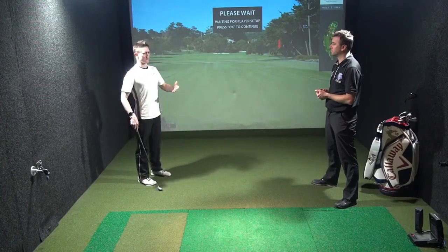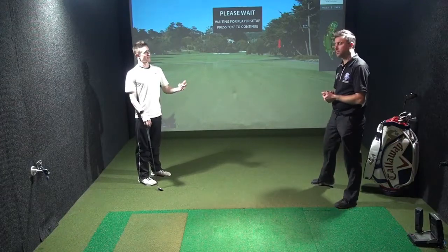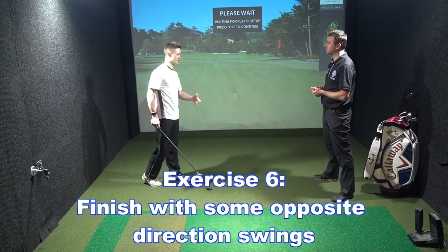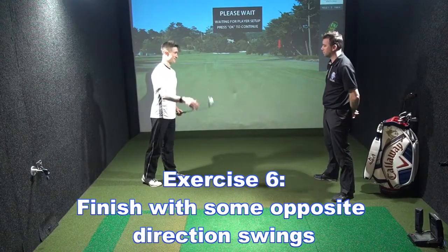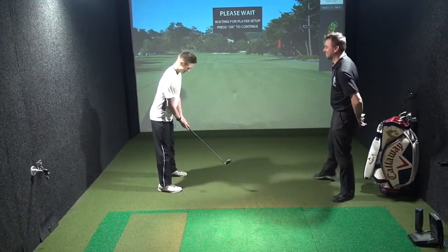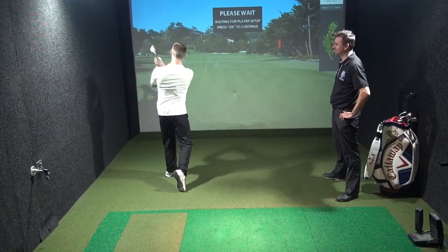What I'd like people to do, just for coordination and a bit of awareness, is if you're right-handed, make some left-handed golf swings. And obviously I'm left-handed, so I'd make some right-handed golf swings. Take it nice and easy to begin with, almost like a little wedge shot.